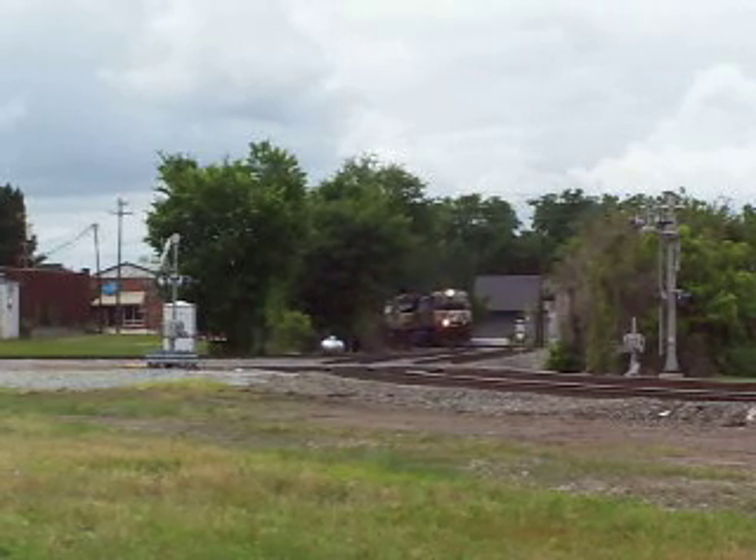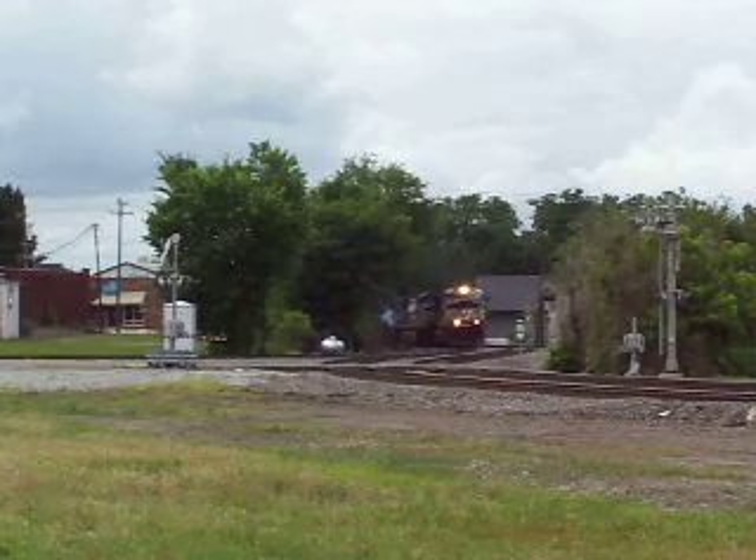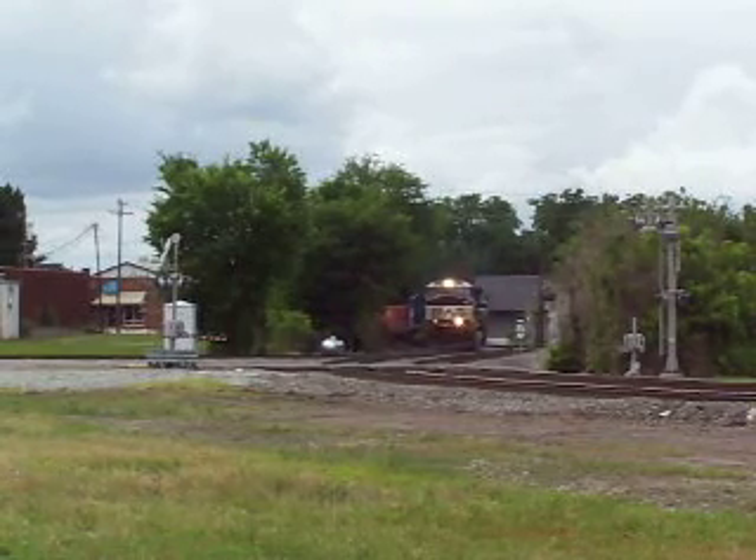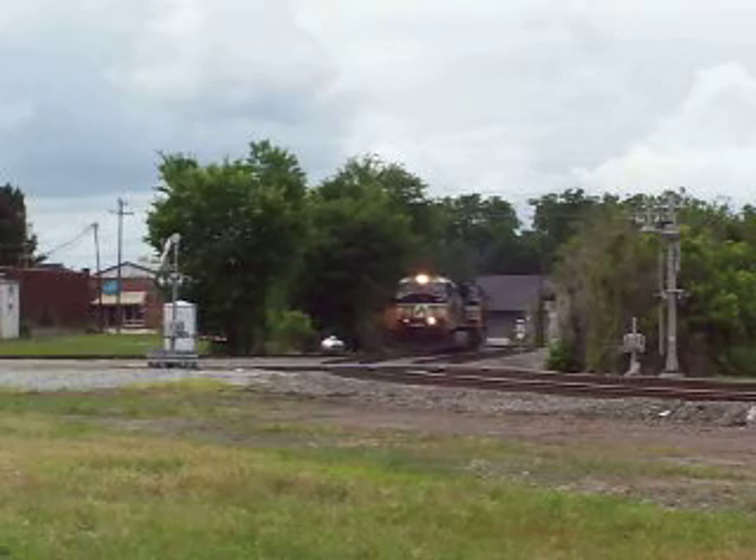It's got two units, three. Got a Conrail gravel train, gravel train, that's what it is.